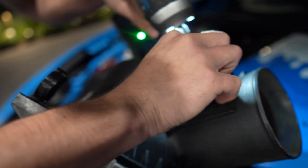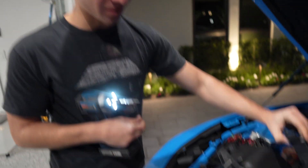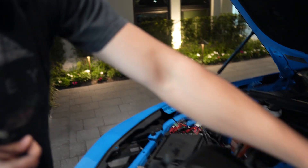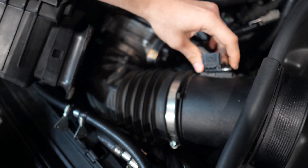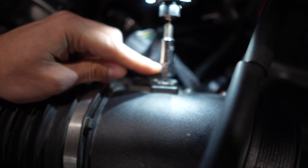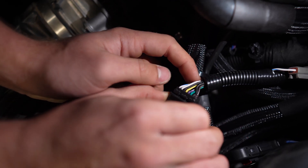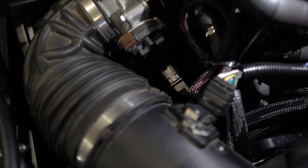Next I'm going to remove both of the torx bits that hold the MAF sensor in — it should be pretty simple. I don't want to drop it, and then the entire sensor just pulls out like this so we can reinstall it into the new air box. I'm going to need a swivel to get it back in — actually I'll just do it by hand. Replugging the MAF, and now we're all set with that install.